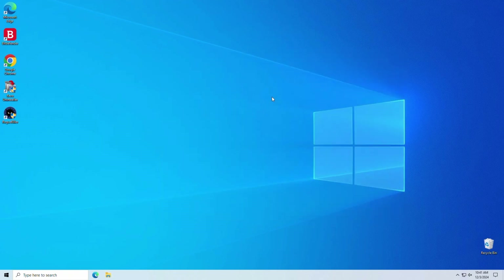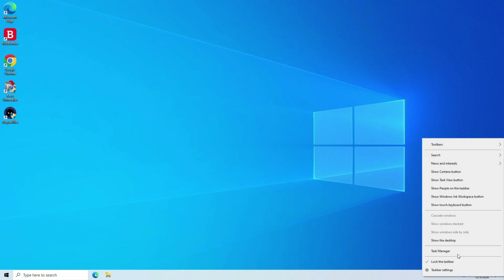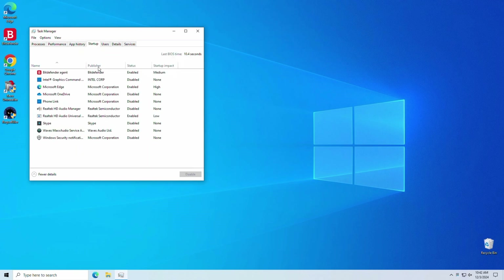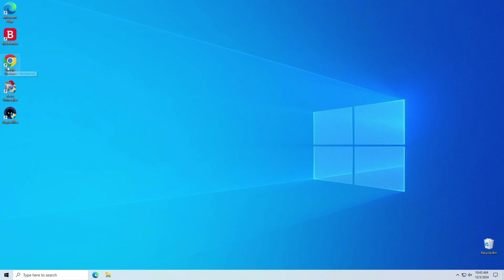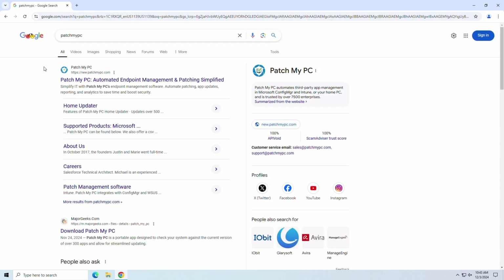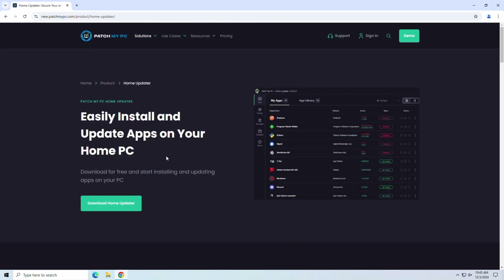Next, we want to check the startup area for anything nasty. Open Task Manager, click the Startup tab, and verify no uglies are automatically starting up. Next, make sure your apps are all up-to-date. These updates often include security patches to fix vulnerabilities and keep viruses out in the future. To do this, we'll use a free app called PatchMyPC. Let's go grab it and update our apps.